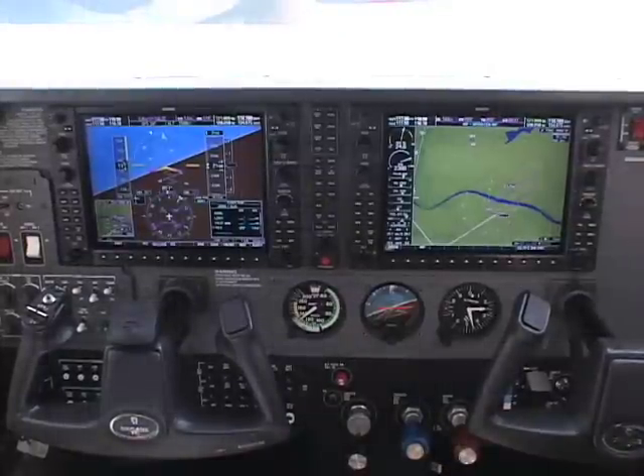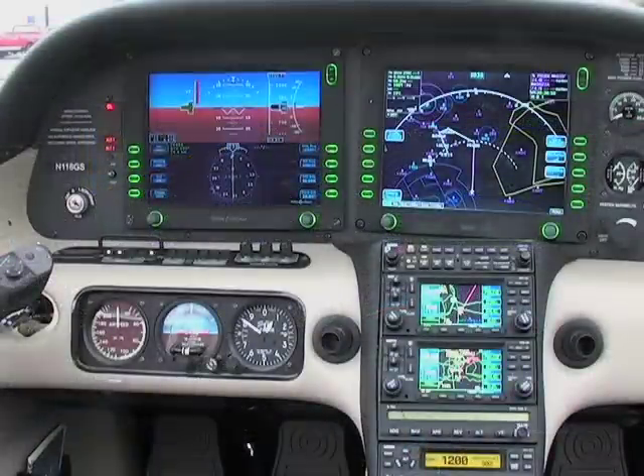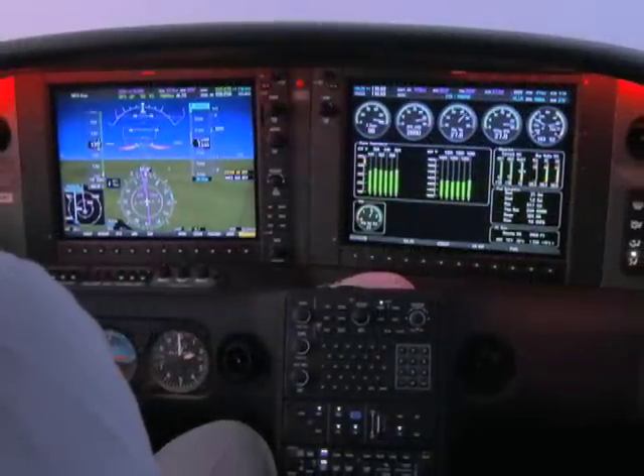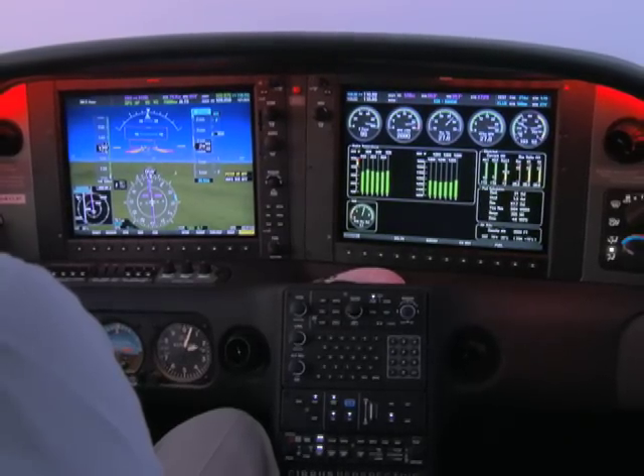Most of this system is also in the later model Highwing Cessnas. Finally, we will look at the Cirrus airplanes, first with the Avidyne Flight Max Integra, and then with the Cirrus Perspective system, which is a next-generation Garmin system with bigger screens and new features.